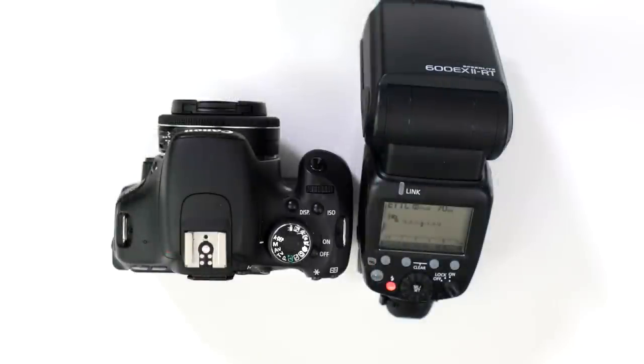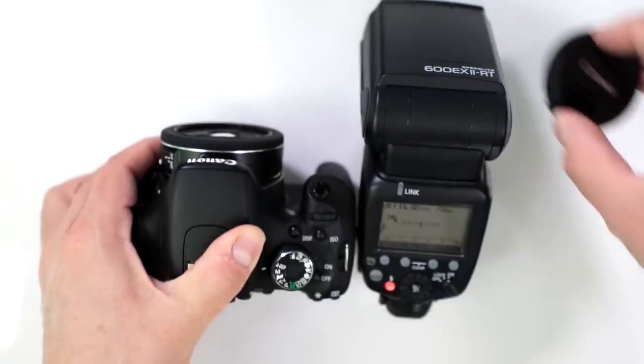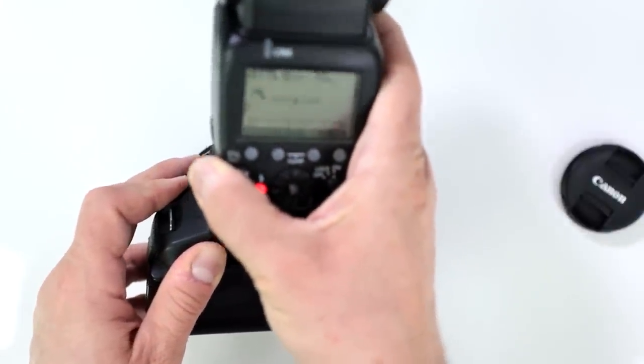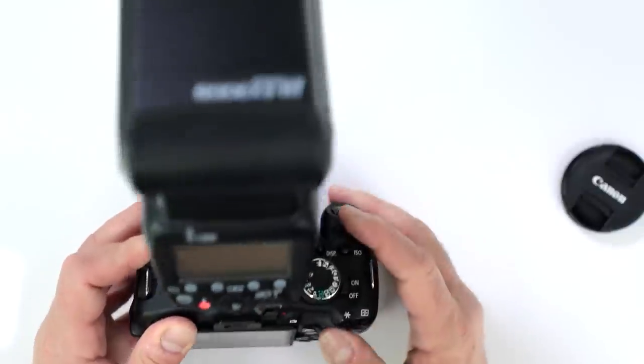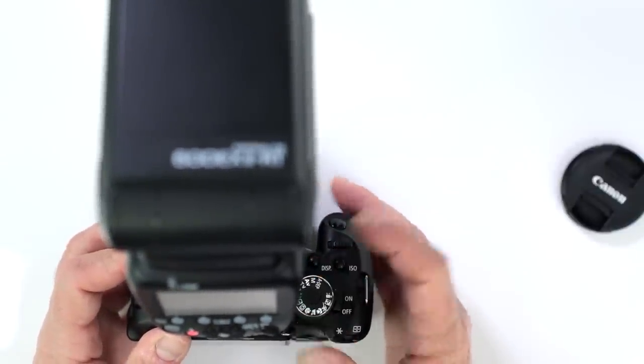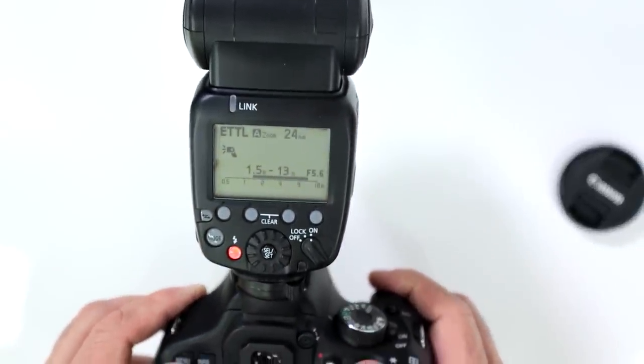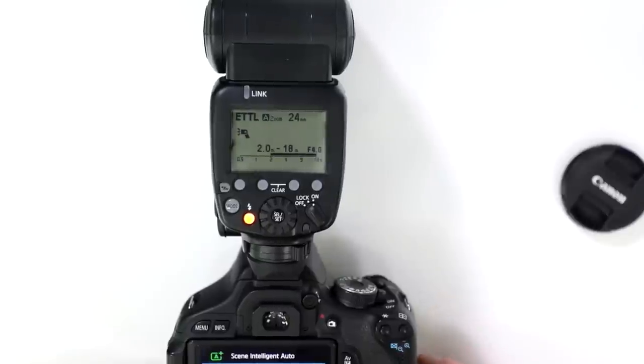Does the Canon 600EX-2RT work with the T3i or older cameras? Absolutely — any camera with E-TTL or E-TTL II will function perfectly with this. You place it on the shoe, set it to full auto, and it already knows you have a 24mm lens attached. As soon as you fire, it fires the flash, giving you perfect synchronization with any E-TTL or E-TTL II Canon camera.